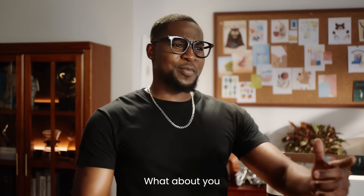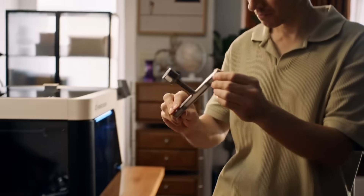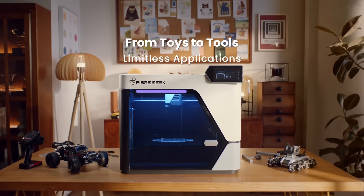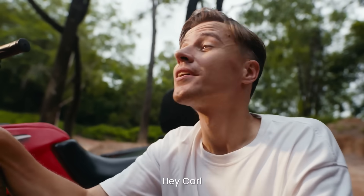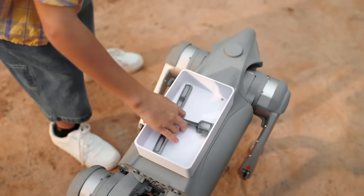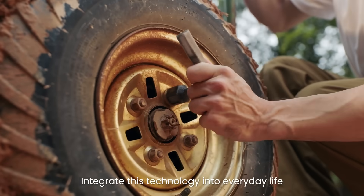His toy's fixed. What about you? Got something in mind? Go ahead — enjoy what you've built. Can you grab me the wrench? Got it. Let every need be satisfied shortly. Let every ride begin with no wait. Integrate this technology into everyday life.